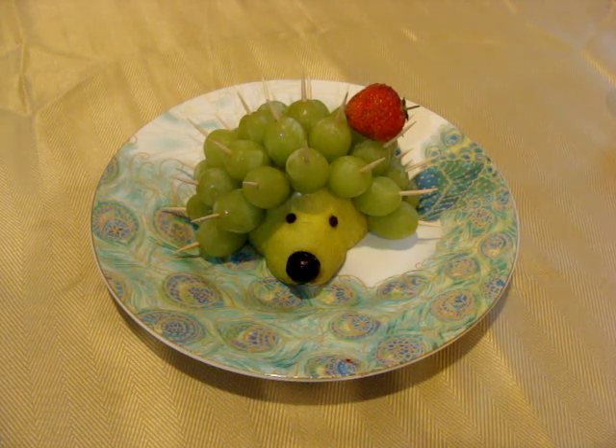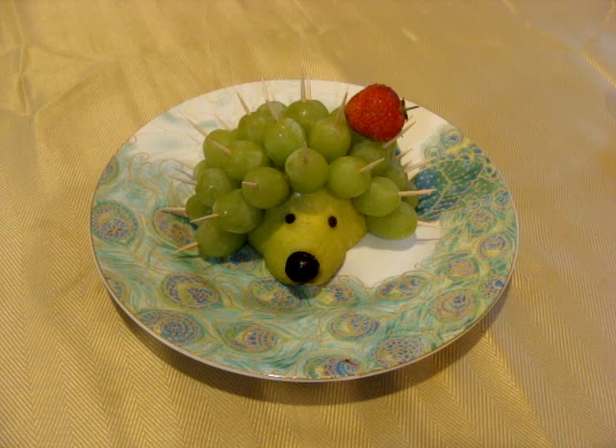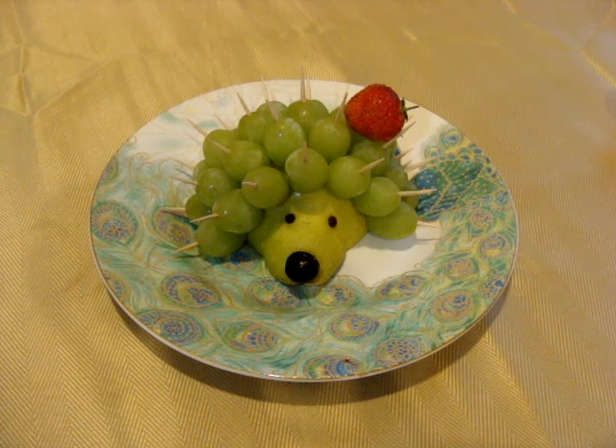This is made out of pear, grapes, a tiny blueberry, and a strawberry. You can do it for your kid's birthday, for any party — it's easy. You can do it together with your kids, or you can do it yourself very fast. It can even be an activity for the kids.